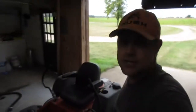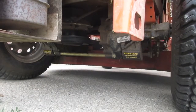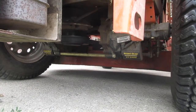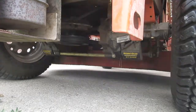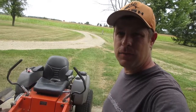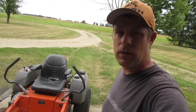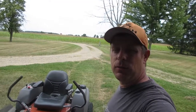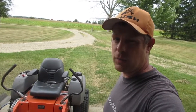All right, so now we'll take and fire it up and see if the belt stays on. Well, I hope you found this video helpful. If you did, give it a thumbs up. If you feel like you need to watch some more, you can check out some of the other videos in the sidebar. If you need a belt and don't have time to run to the store, I have a link down in the description where you can order it off of Amazon. Thanks for watching.